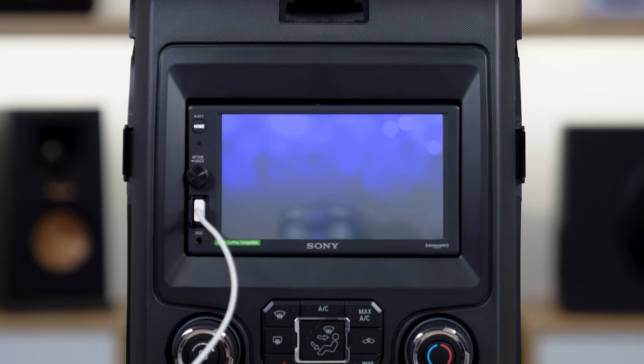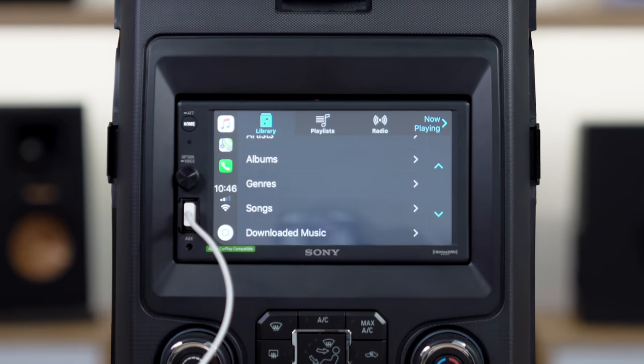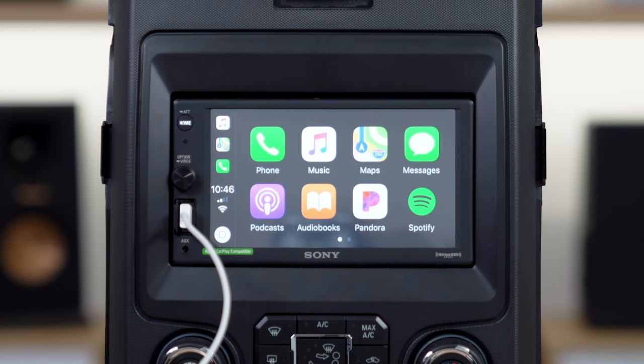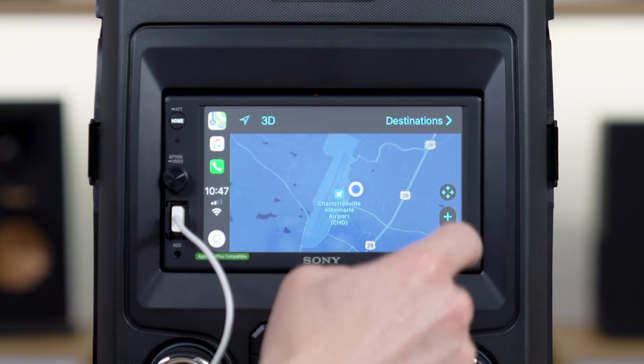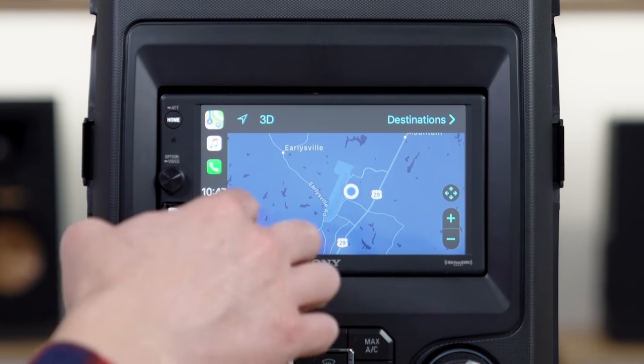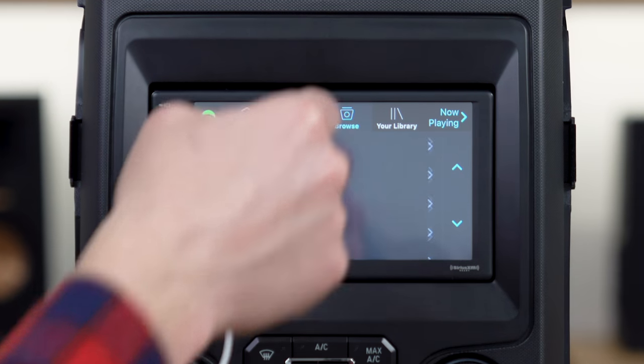This will allow you to play apps like Spotify and Pandora, NPR One, you can listen to audiobooks from Audible, you can do Apple Maps, of course, and now, just as of a couple months ago, you can do Google Maps and Waze as well, so it's kind of a fully featured navigation receiver just from your smartphone.